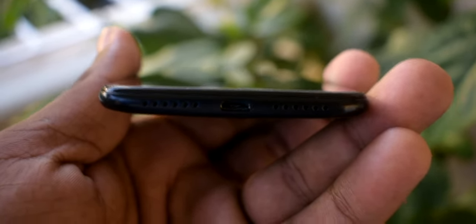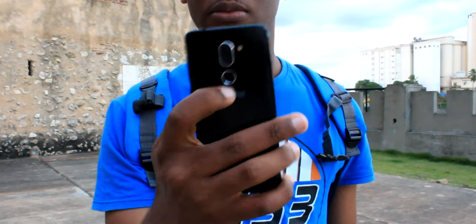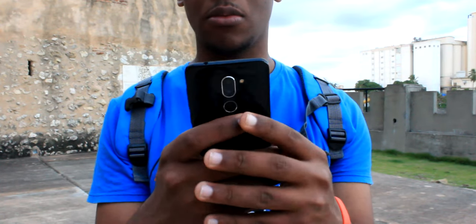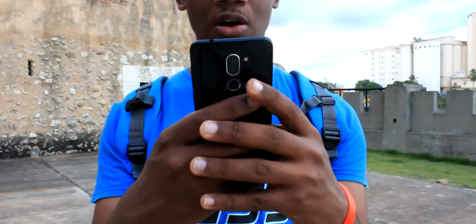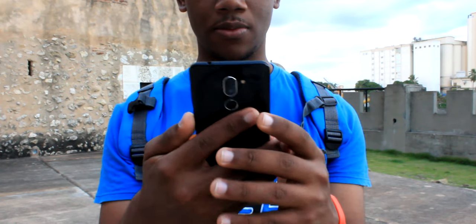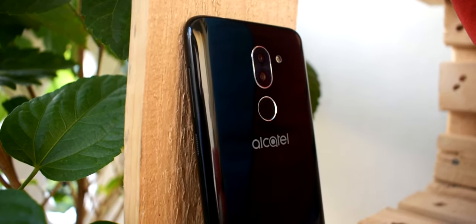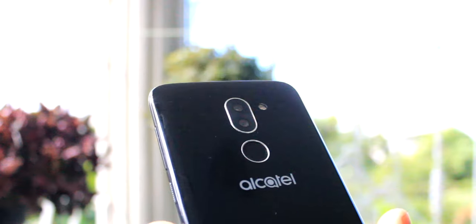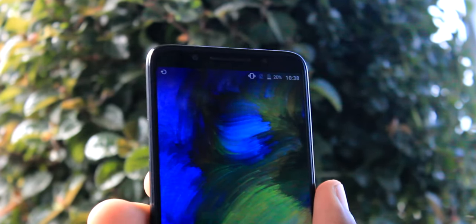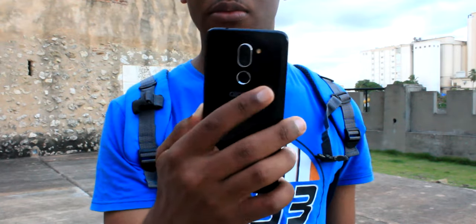Entre los extras del dispositivo, encontramos un puerto USB 2.0 tipo B y un lector de huellas dactilares colocado debajo de las dos cámaras en la parte trasera. El lector no ha sido tan eficaz como esperé: si tienes los dedos un poco sudados no va a funcionar correctamente, igual que en el Alcatel 3B. Otra opción de seguridad es el desbloqueo facial, que ha sido muy bueno, similar al visto en el Alcatel 3B.